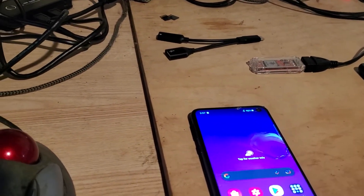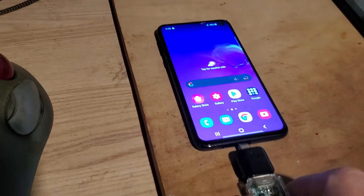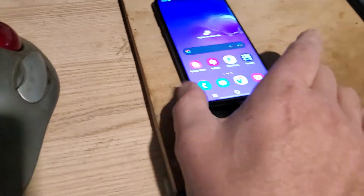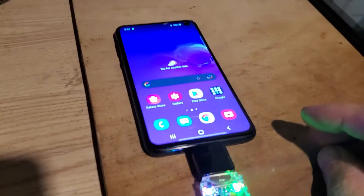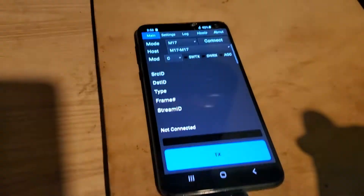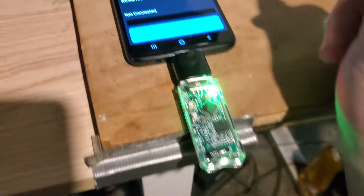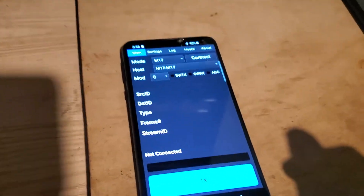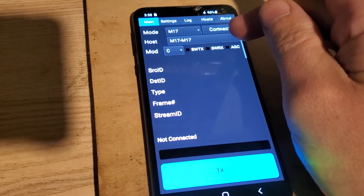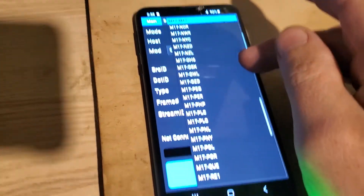I'm going to plug it in. It sees the modem — fired up DroidStar, and there's an option to go direct. Scroll all the way down.